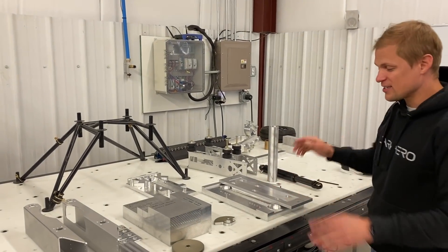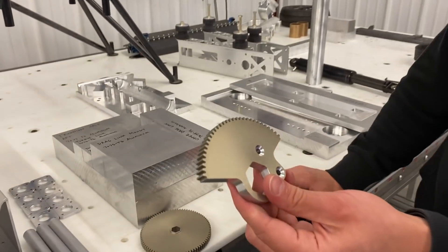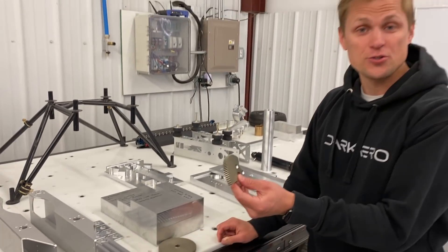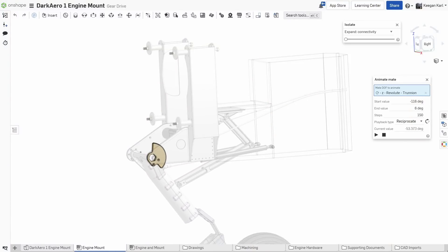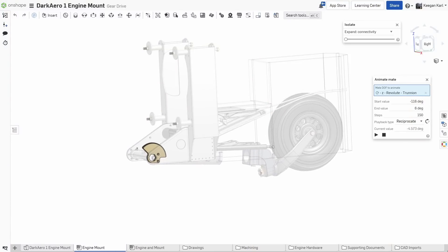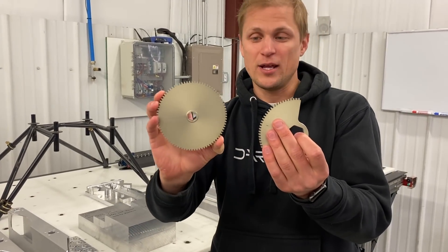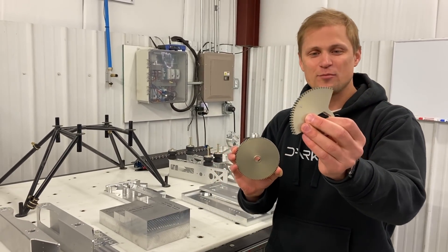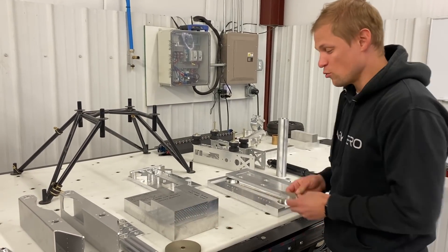We've been making a whole bunch of parts. Here's a cool little one — this is the gear segment that we'll attach to the trunnion to drive the trunnion up and down. There's a little pinion gear that interfaces with this and runs the gear up and down. It started out as a generic blank gear and then we cut it down to this shape. Kind of wacky looking, but definitely a key component of making the gear work.